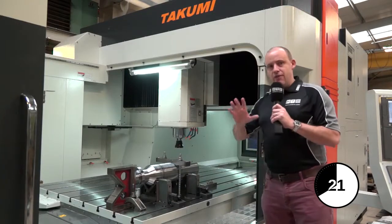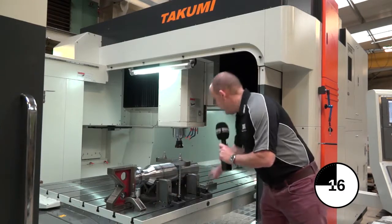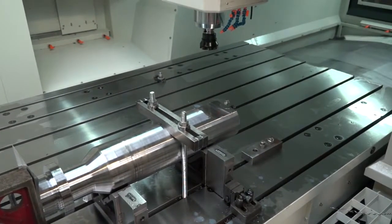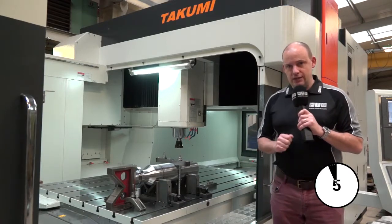Basically, the bridge then, collectively with this table, means that wherever the spindle is positioned — either in this corner, the far corner, or any corner or any extremity in terms of the working envelope — you've got equal rigidity when you're machining. And that is the benefit of having a bridge type high speed machining centre construction.